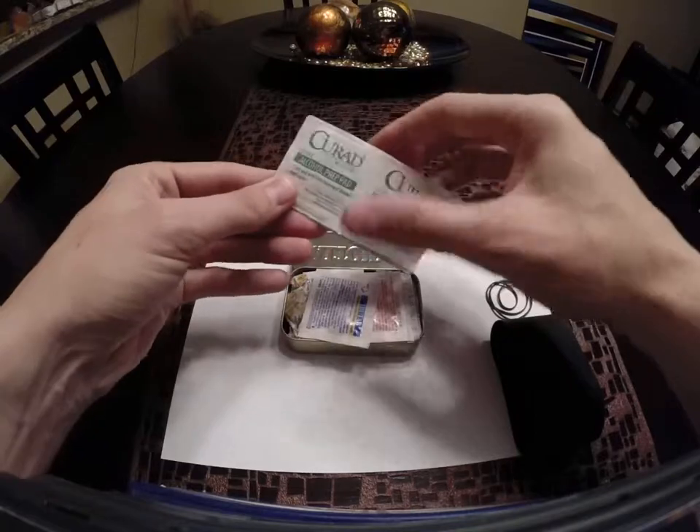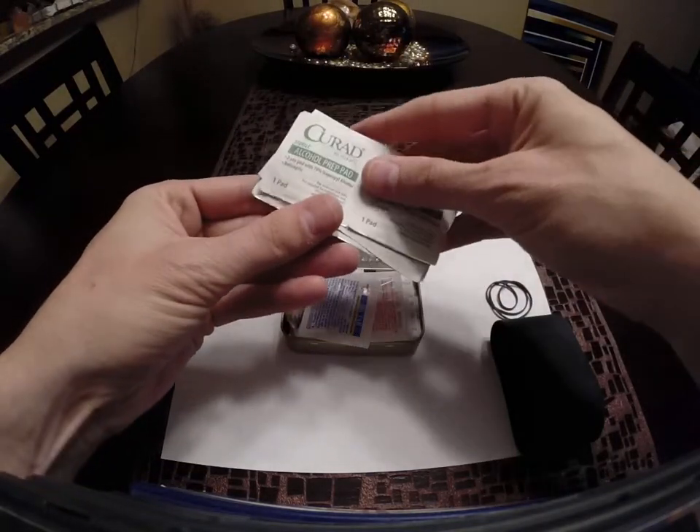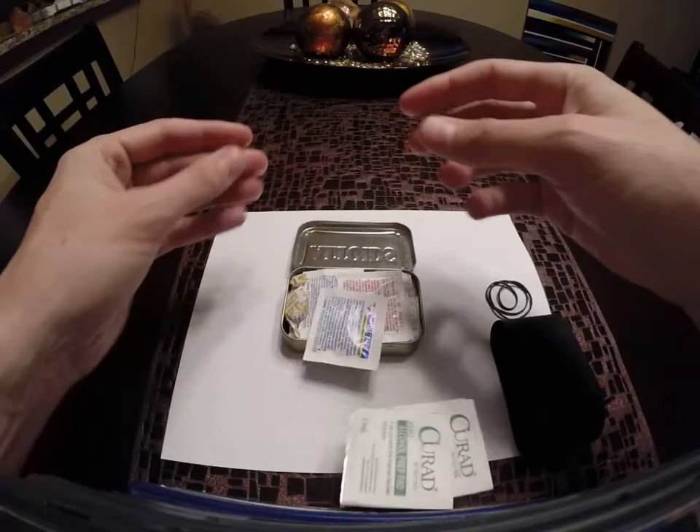Alcohol prep pads — I think we have about a half dozen of those. Those can just be used for general hygiene or to prep a wound.